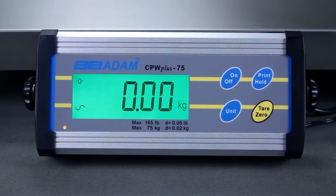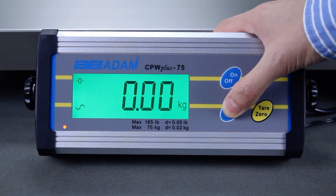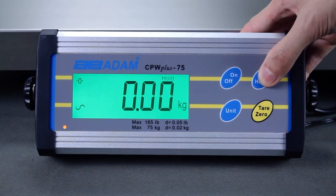The indicator contains a backlit digital display with large, easy-to-read digits. A standard wall-mounting bracket is included with the indicator.